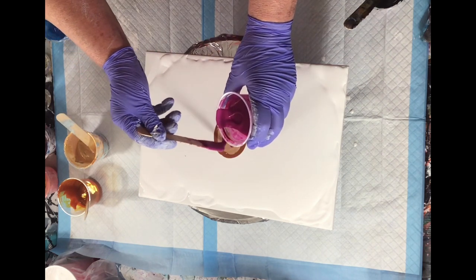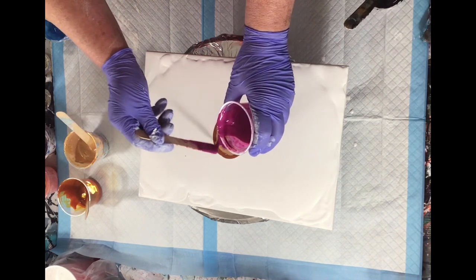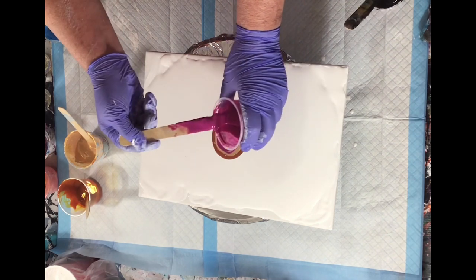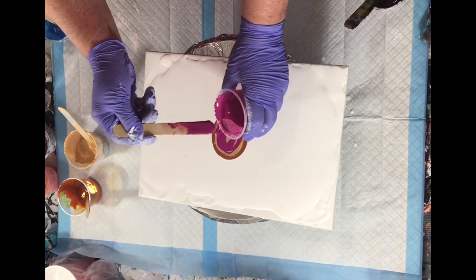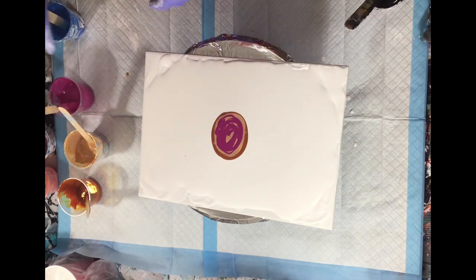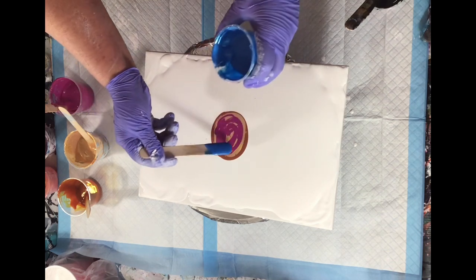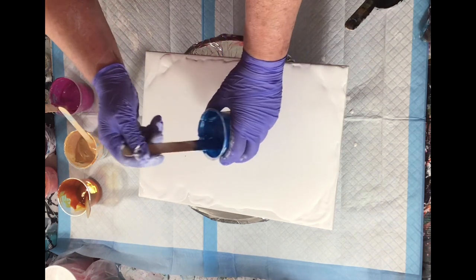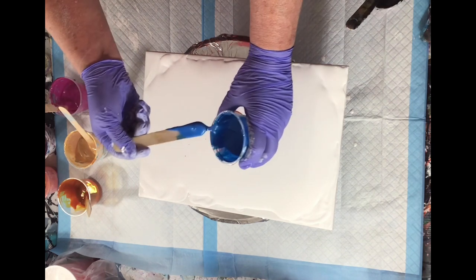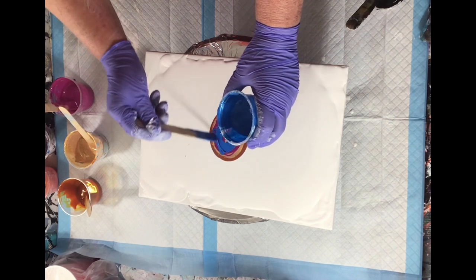And this one is Permanent Magenta by Liquitex Basics. And this next one is Decaalort Extreme Machine Sapphire. And then my cell activator is Oxide Black.